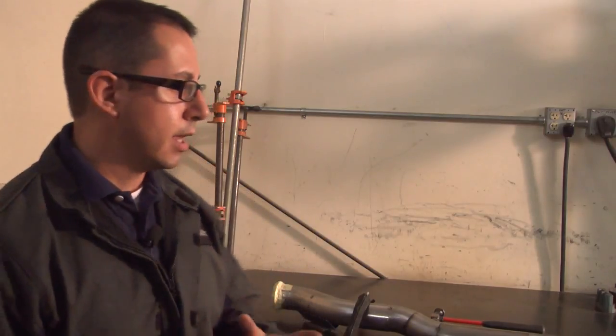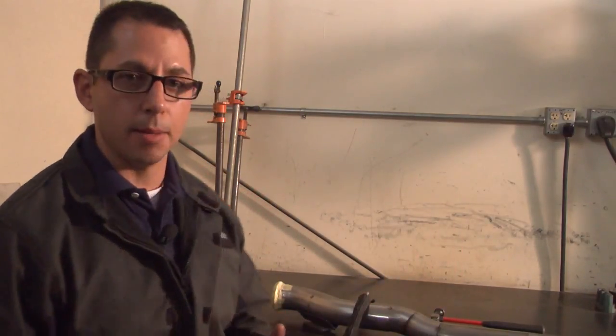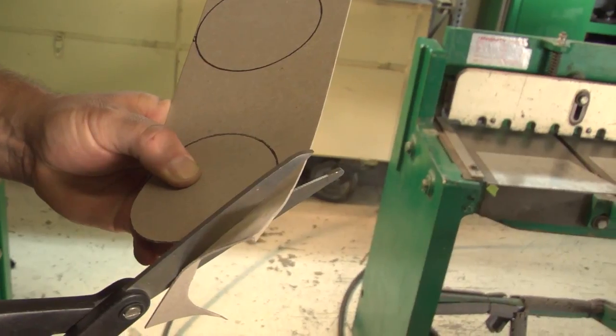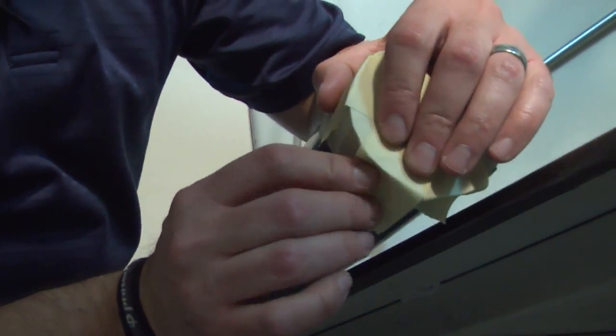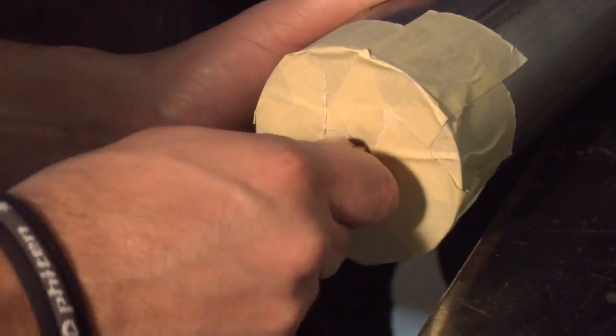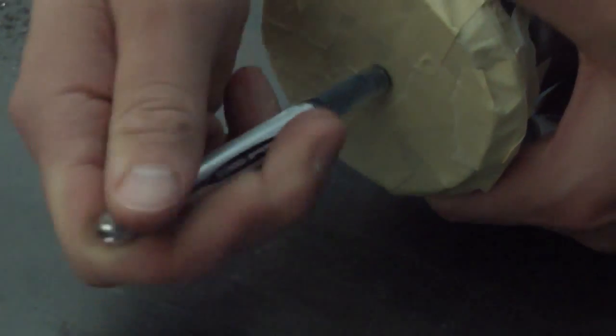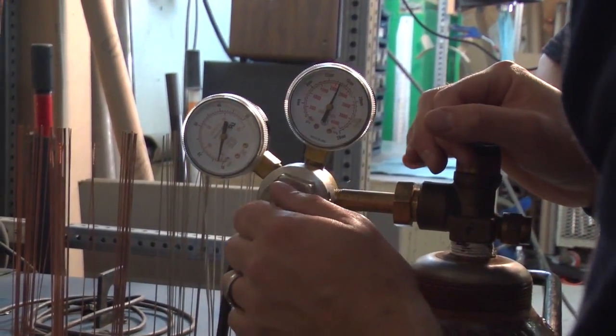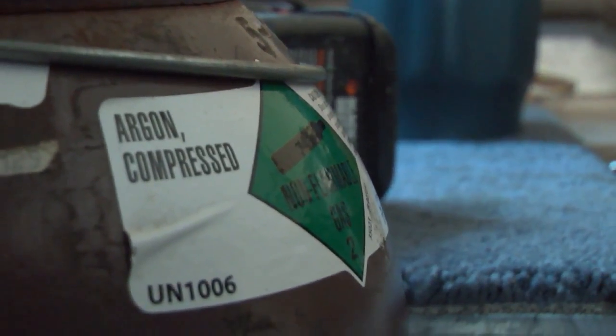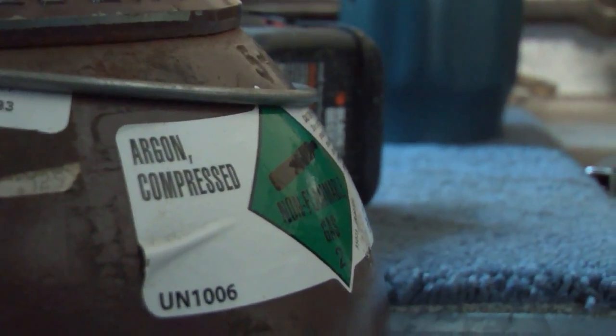To back purge, we've created two dams on both ends of the tube by cutting out cardboard roughly the same shape as the tube diameter and taping them on both ends. We've inserted a gas tube in one end, poked a hole in the other, and turned the flow of 100% argon up to roughly 5 to 10 CFH, letting it sit until you've got full flow all the way through. Because argon is heavier than ambient air, it eventually purges the ambient air out, creating a completely inert environment on the backside.